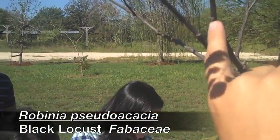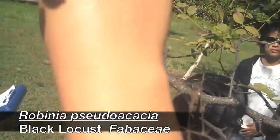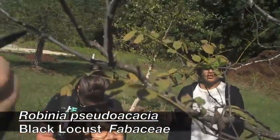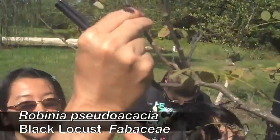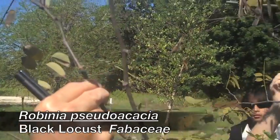The biggest ID characteristic about this one is the thorns look like bat faces — like Batman. Look at his ears and his nose. You have to look at it head on. It does look like a bat face.